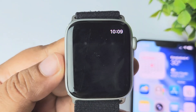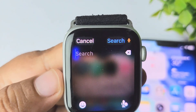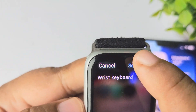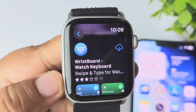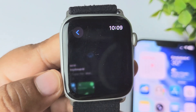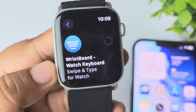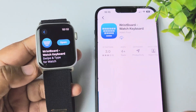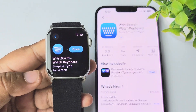In the App Store, search for Wrist Keyboard. You need to install the Wrist Board keyboard on your Apple Watch and also on your iPhone. Make sure you have installed the Wrist Board app on both your iPhone and your Apple Watch.